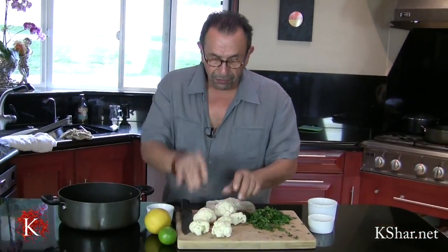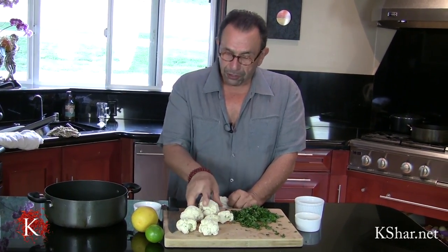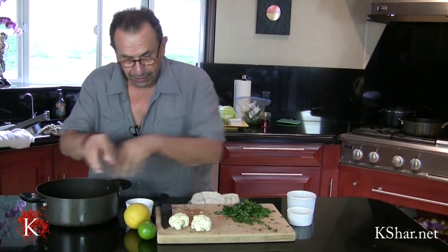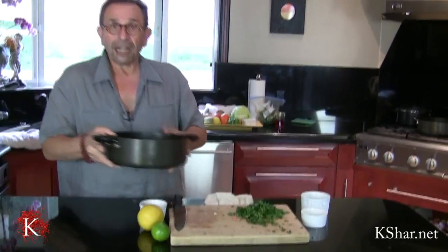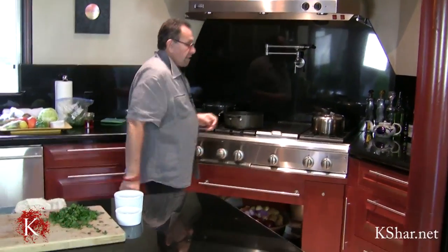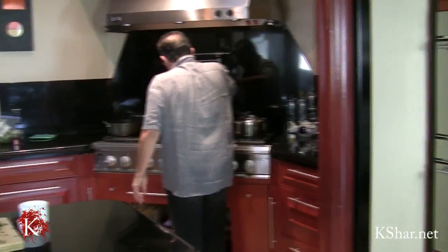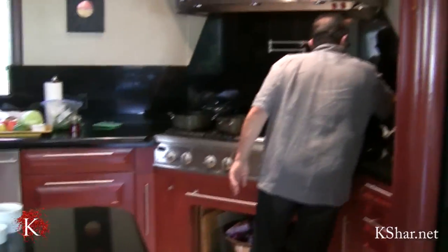Now I want to fry my cauliflower. I'm not going to mix the cauliflower with the rest of the ingredients at the beginning because I don't want it to fall apart. So I'm going to put the cauliflower in a pan with some oil and fry it a little bit. Why? Because when you fry it, it firms up and it won't fall apart as it otherwise would.